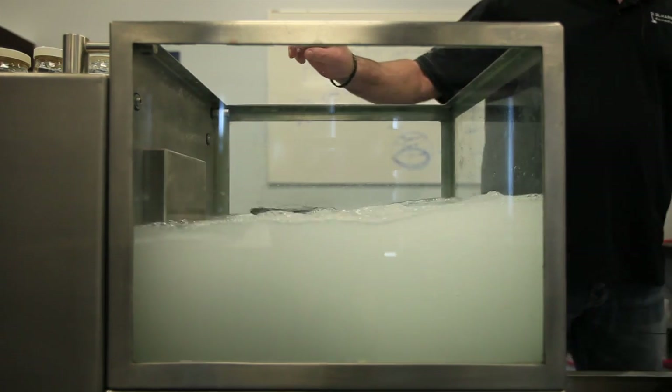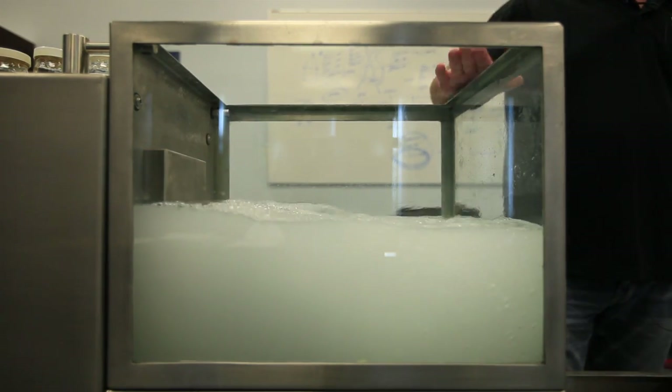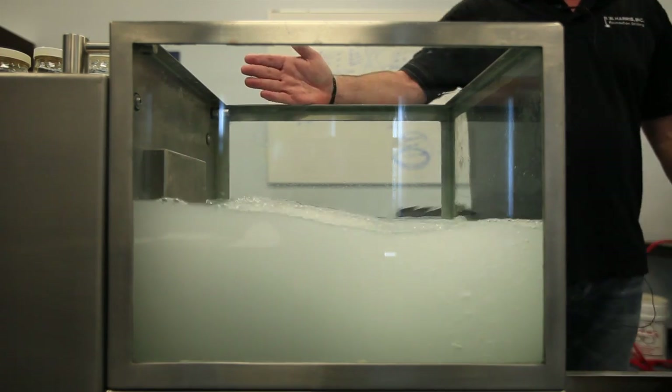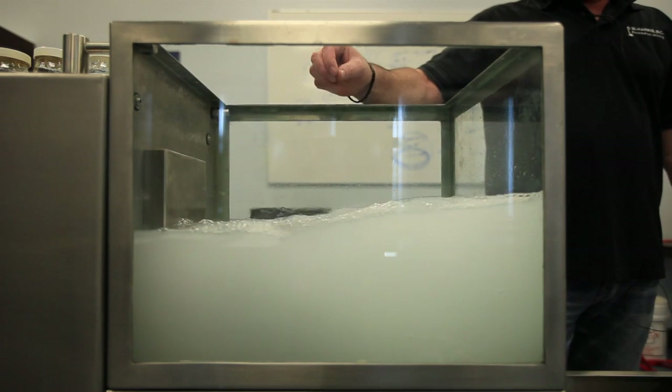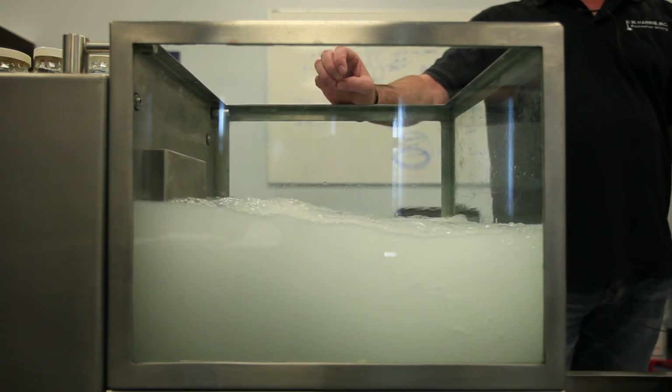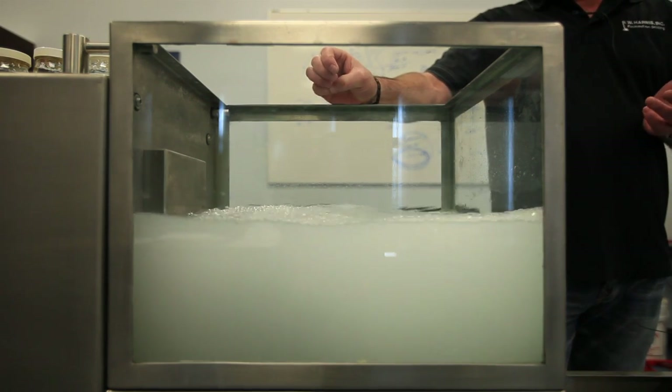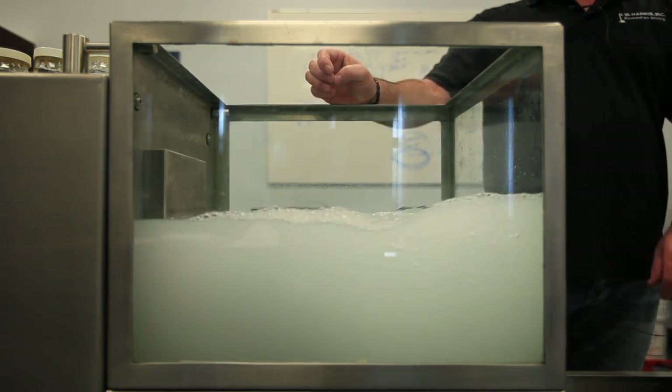In our classroom, we have a tank that represents a thousand liters out in the field. We've pre-treated the water with soda ash to get a pH of 9. We're now going to add bentonite to the water at an equivalent of 75 pounds per thousand liters in the field.